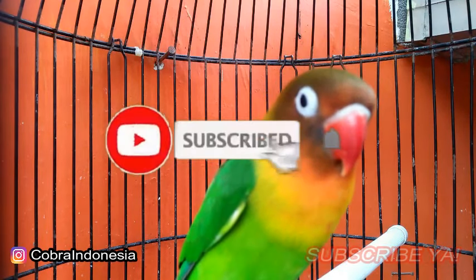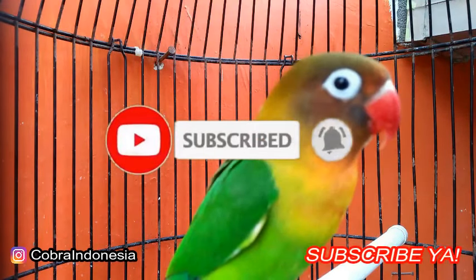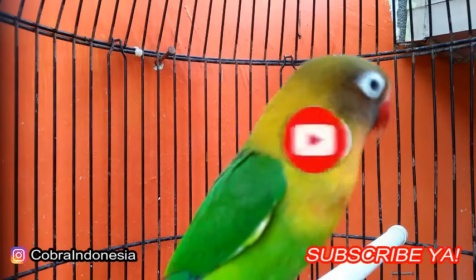Now, before we continue, don't forget to like, comment, and subscribe, so the admin will always be excited to give you tips and interesting things.